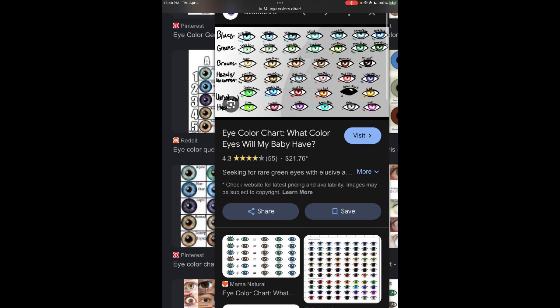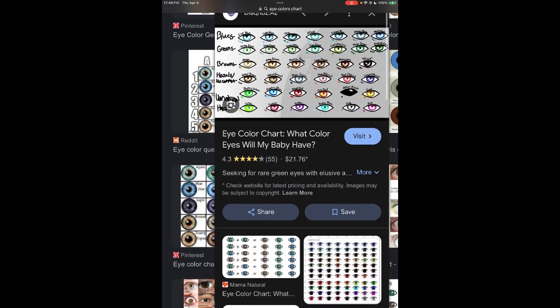I had a coworker who had like the most freaking coolest eyes — I think they must have been a type of hazel. They were like green with these really pretty brown and amber spots in them, and I think there might have even been a little bit of blue in there. I have never seen eyes like hers before.